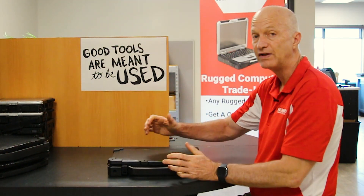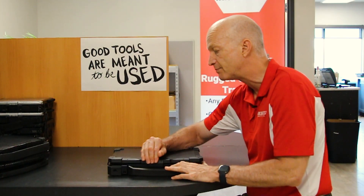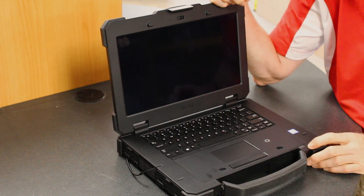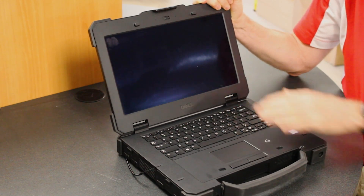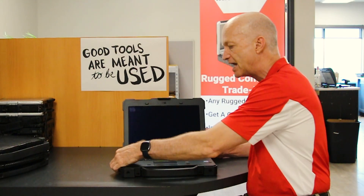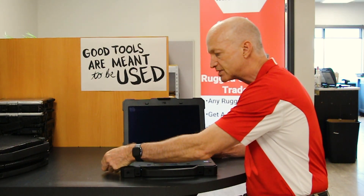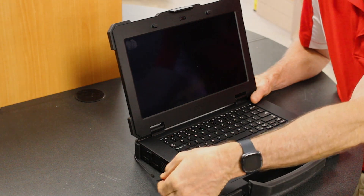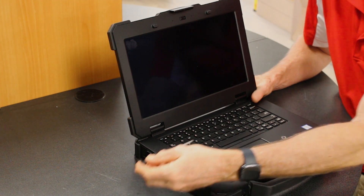Those are some of my favorite features of the 7414 — you can't go wrong with this fully rugged laptop. The hinges are nice and tight, no problem there. And let me tell you about the stylus — I almost forgot about this one. It has a built-in port that you can put the stylus into.